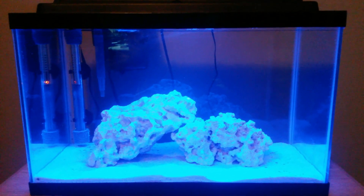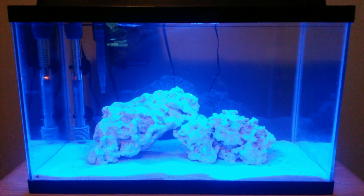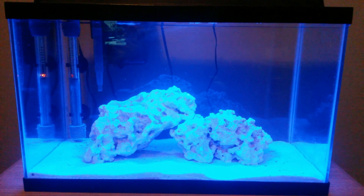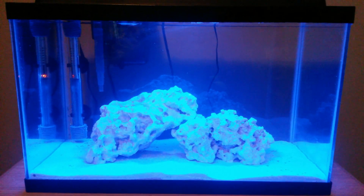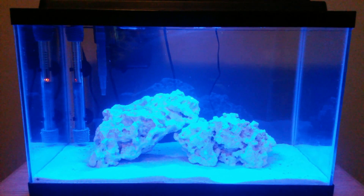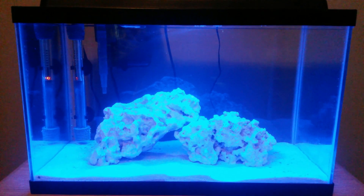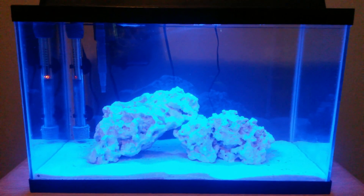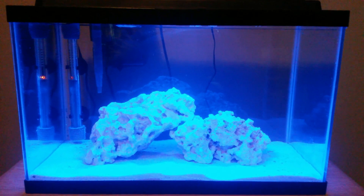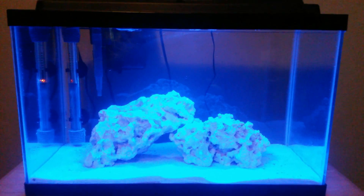The tank has started cycling — I'll make another video on cycling your tank, but I've thrown a bunch of fish food in there to let it decay and let ammonia start building. We're off to a good start with the 10-gallon nano. Once again I'm the Fish Tank Guy, thank you for watching. Hopefully this video helped you out with lighting on a smaller tank when you don't want to spend a lot of money. I look forward to you joining me for future updates — until then, I'll see you later.